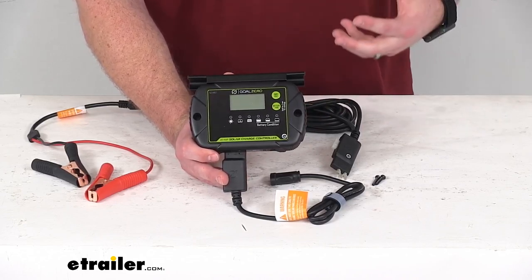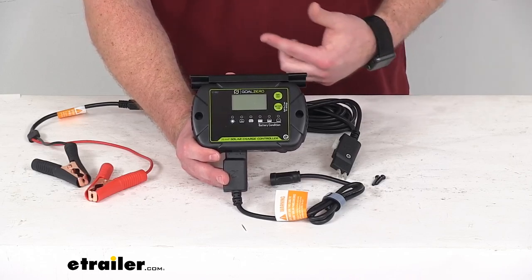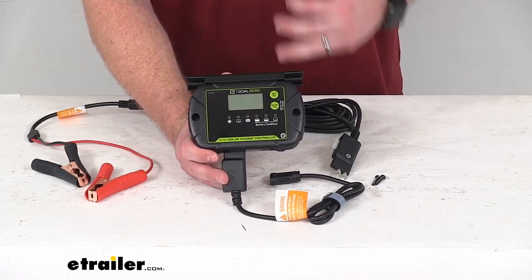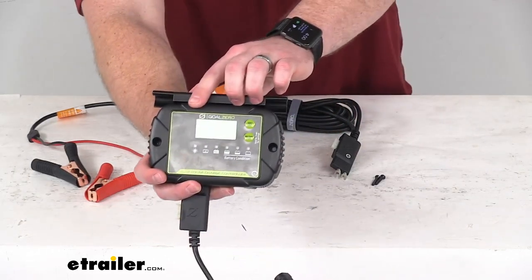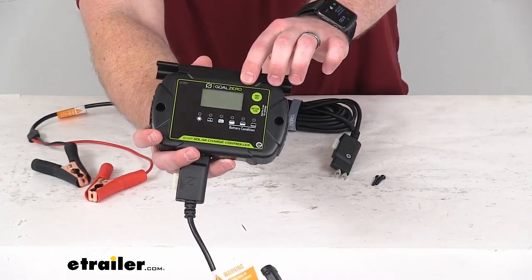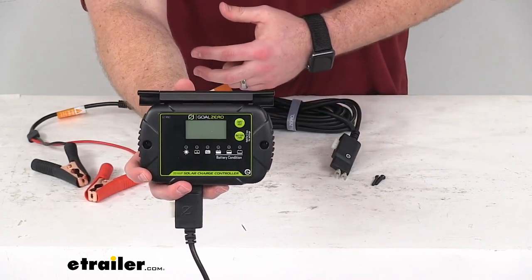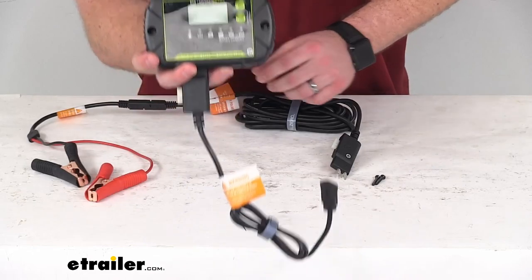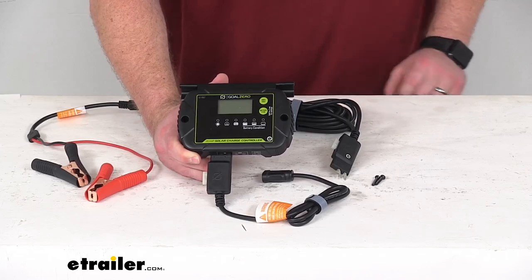It also has several safety features to protect against not only overcharging but also undercharging, reverse polarity, short-circuiting, and overvoltage. It has a digital display that's going to monitor your amperage, voltage, and battery capacity so you can see what's going on with your battery as it's charging to make sure that you're going to have enough power.